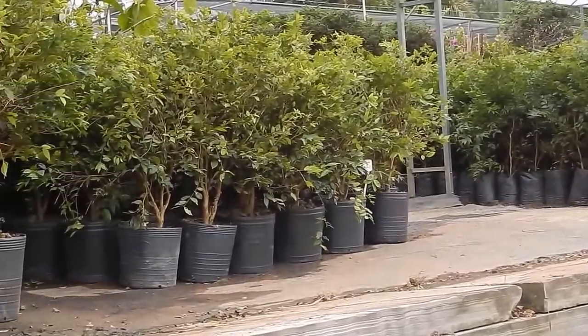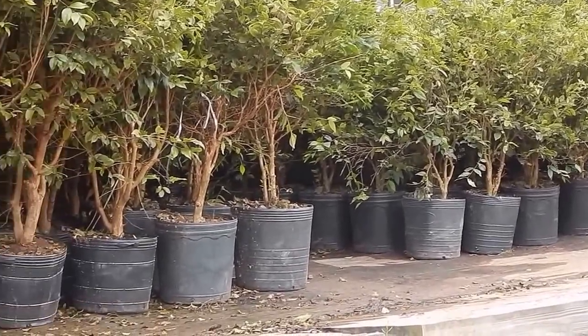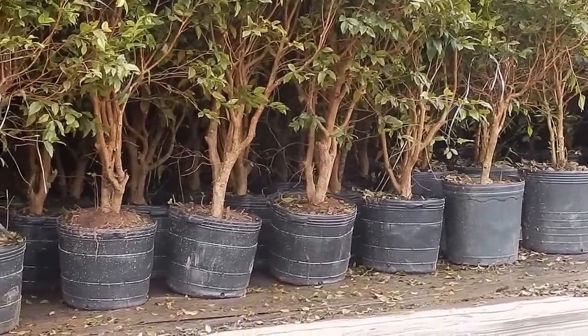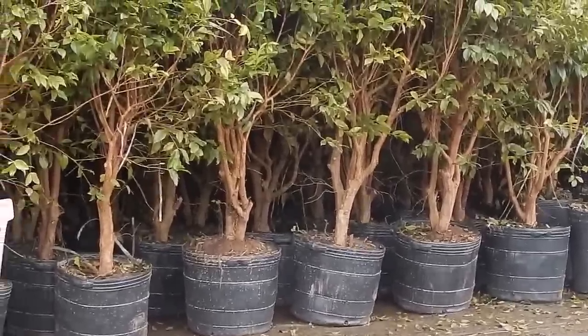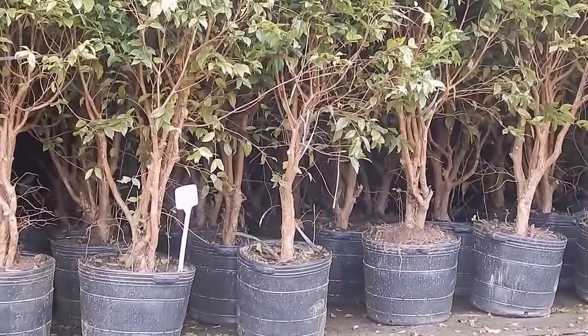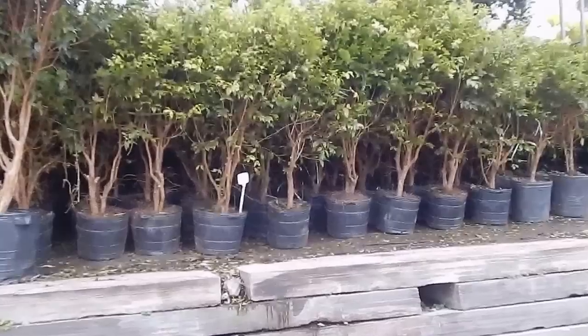A Jabuticaba apresenta grande potencial de comercialização, pois é muito apreciada tanto para o consumo in natura como para a fabricação de geleia, bebidas fermentadas, vinagre e licores. Além disso, os frutos podem ser aproveitados pela indústria farmacêutica e alimentícia, devido ao seu alto teor de substâncias antioxidantes.